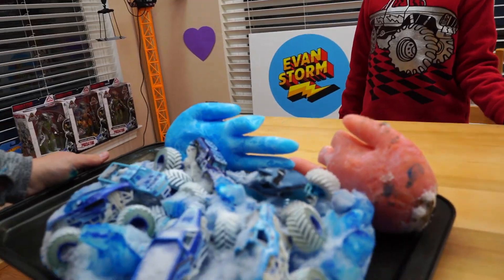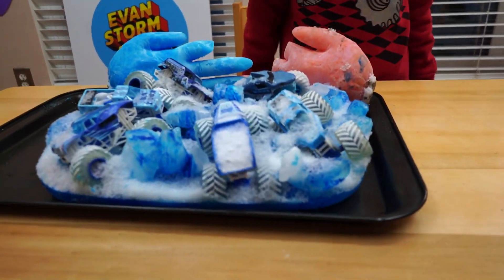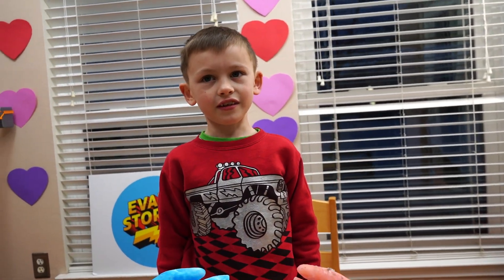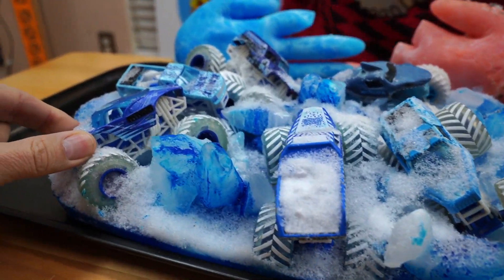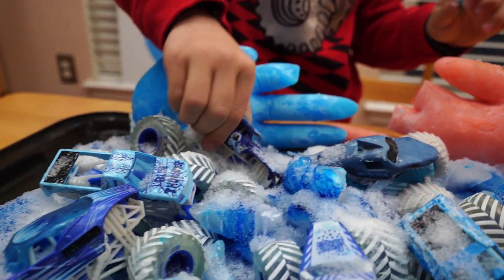Here it is. So how are we going to get them out of there? I don't know. By the way, it's started snowing a lot more. Oh, it's snowing more outside? Yeah, a lot more. I hope we don't get snowed in. Look at these monster trucks — you can't even get them out. How are we going to get these things out, Evan? You can't even move them.